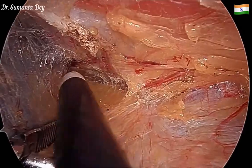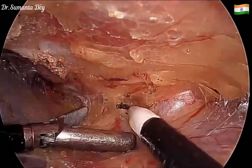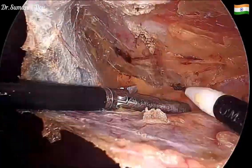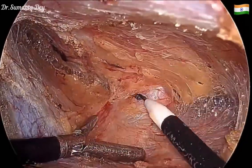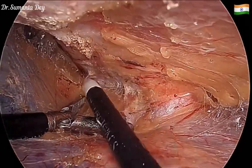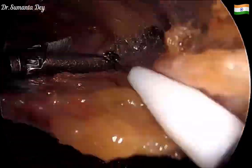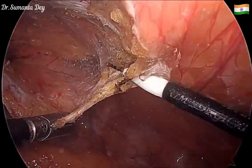Very gently, with a little bit of tissue dissection at a time, creating the plane further. The idea is to dissect at least 270 degrees all around the defect, and then try to reduce the sac. Before that, on both sides of the hernia defect, the peritoneum should be raised nicely.